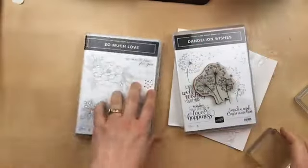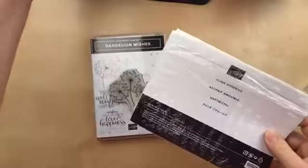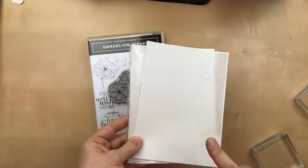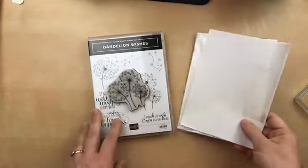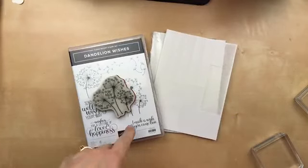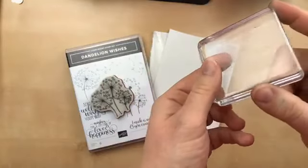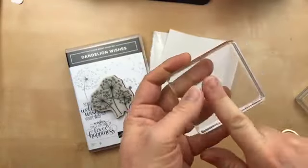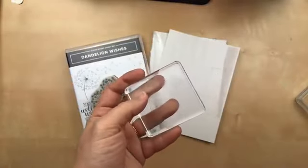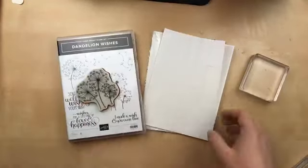Last night during my video I showed you how to use the new cling adhesive to convert the clear mount stamps to be sticky and cling. However, I put them on the stamp wrong, so I just wanted to pop on and clarify how to correctly apply the cling adhesive so that you don't have a mess on your block. Can you see all that sticky residue? I did it in reverse, so the permanent adhesive went on the block. I've got some Undo I'm going to use to clean up my block, but I just wanted to show you the right way to put the cling adhesive on.